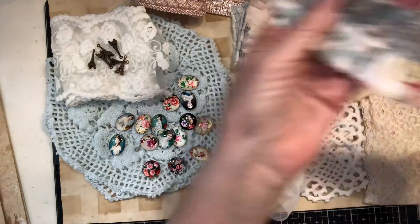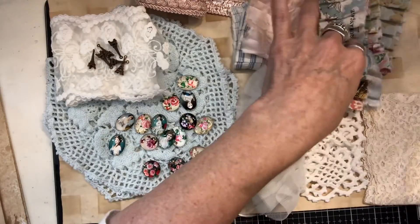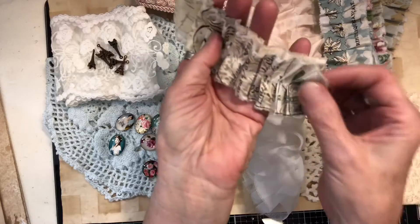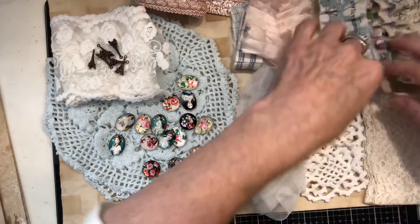I make these myself but it's always fun to get some from someone else because you get different fabrics. Kim has these in her shop and they are just so fun, so I've got those ruffles.